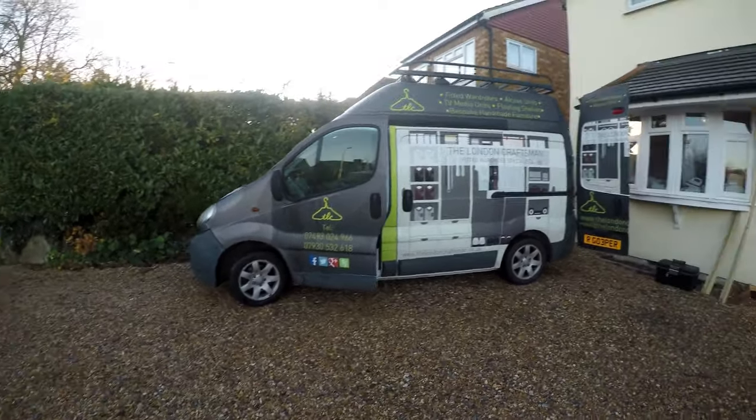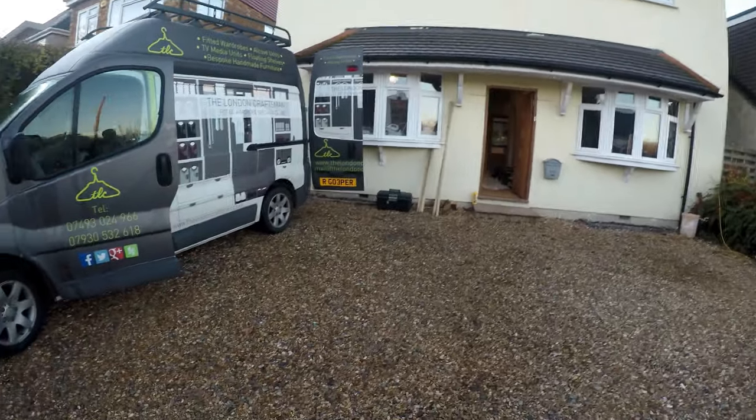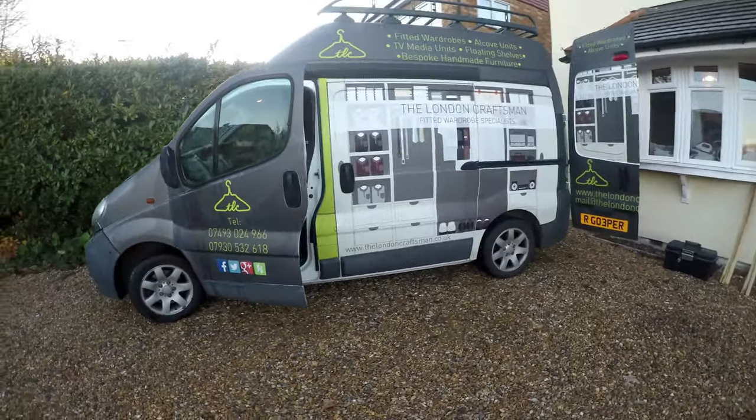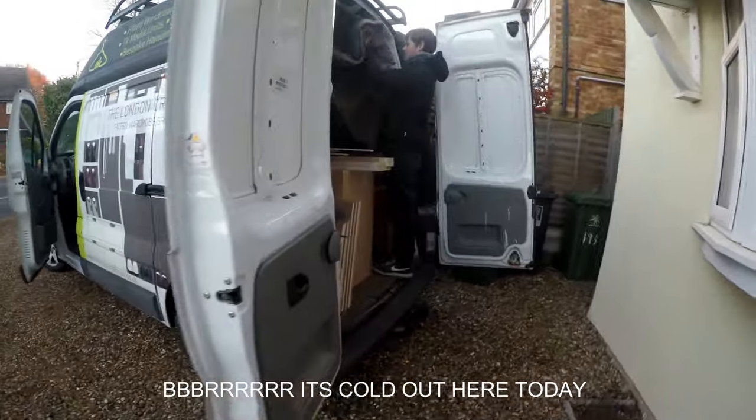Good morning guys and welcome to another video. It's quite early in the morning and we're in Hertfordshire at the moment, just unloading a van — two alcove units and a TV media unit going in over the next two days.